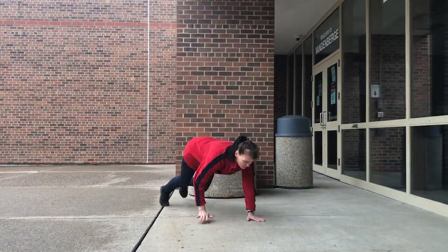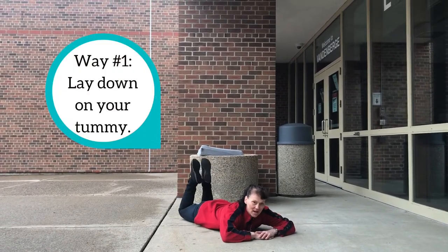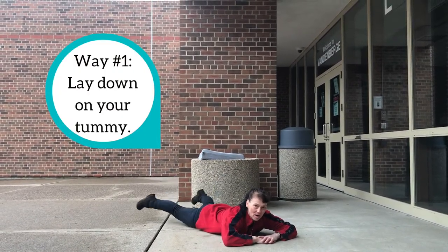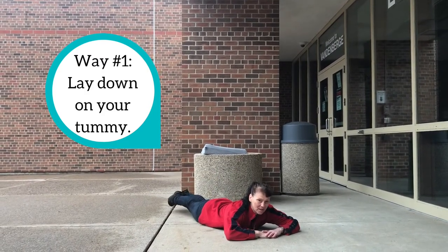Feet for our monkey airplane soldier, practicing on our tummy. We're gonna bring our feet down, out, around, together. Down, out, around, together.